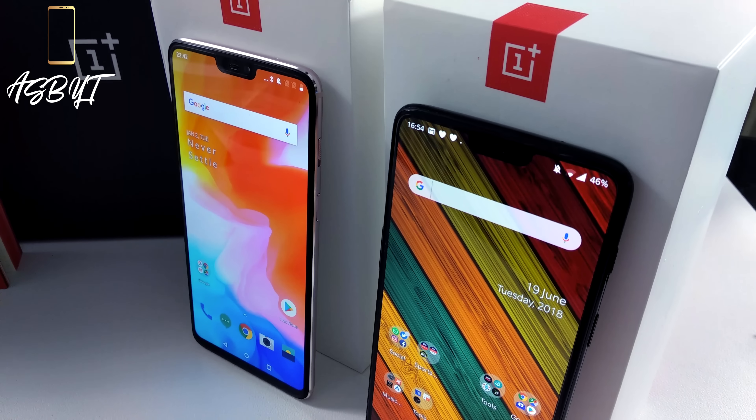Ladies and gents, welcome back to a brand new video. A couple of days ago, I thought I'd done my last OnePlus 6 video in quite a while when I unboxed the Silk White version. Barring a couple of camera comparisons still coming, I thought we'd take a break from OnePlus 6 videos. But then a few of you commented on the Silk White unboxing asking for my opinions after a month's use — so that's exactly what today's video is.